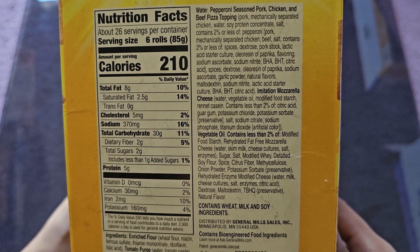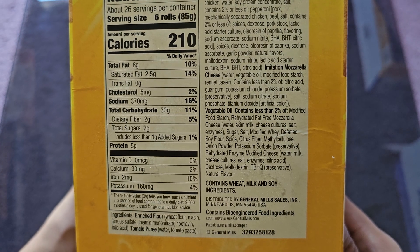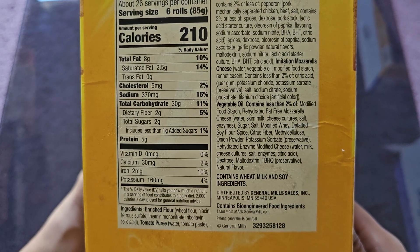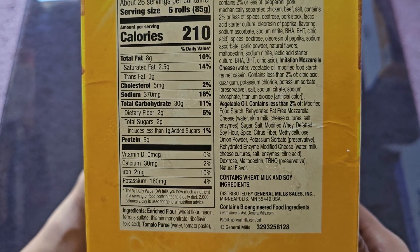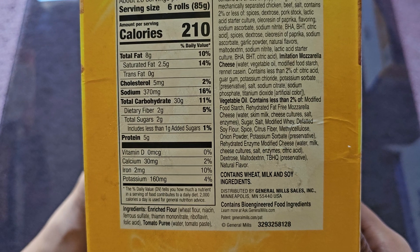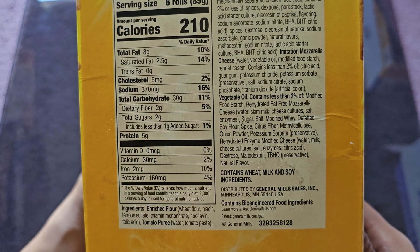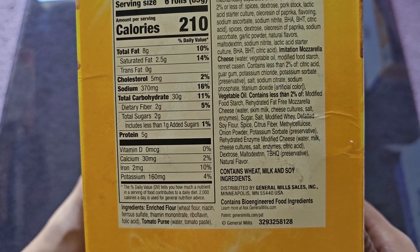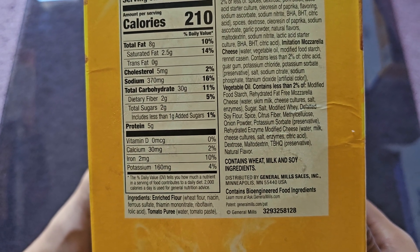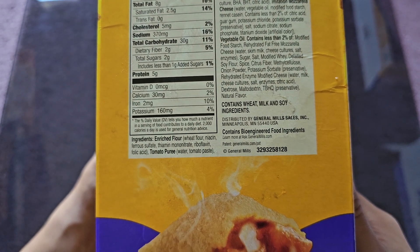Additional ingredients: vegetable oil, modified food starch, rehydrated fat-free mozzarella cheese (water, skim milk, cheese cultures, salt, enzymes), sugar, salt, modified whey, defatted soy flour, spice, citrus fiber, methyl cellulose, onion powder, potassium sorbate as a preservative, rehydrated enzyme-modified cheese, dextrose, maltodextrin, TBHQ as a preservative, and natural flavor. Contains wheat, milk, and soy ingredients. Made and distributed by General Mills.